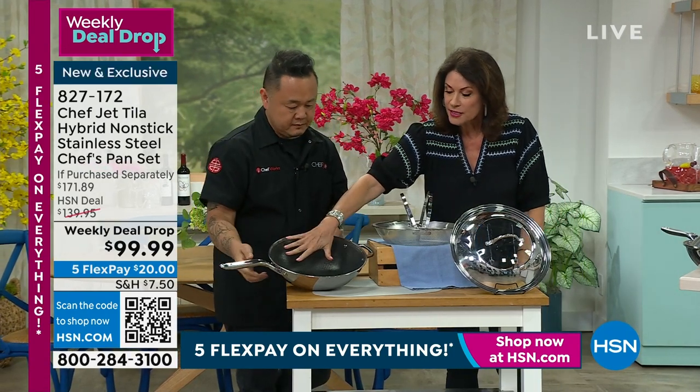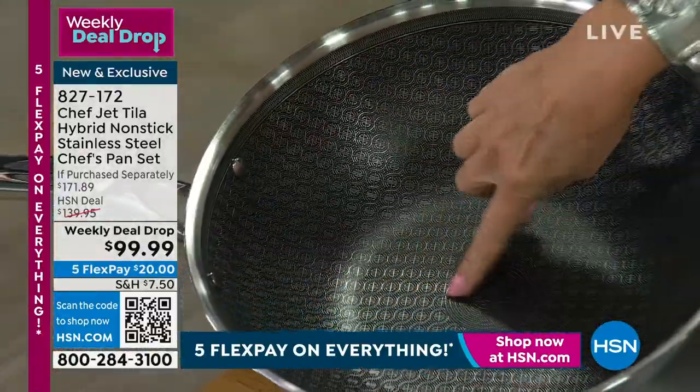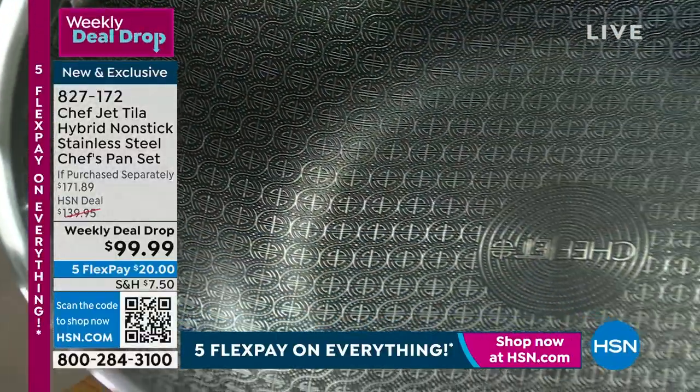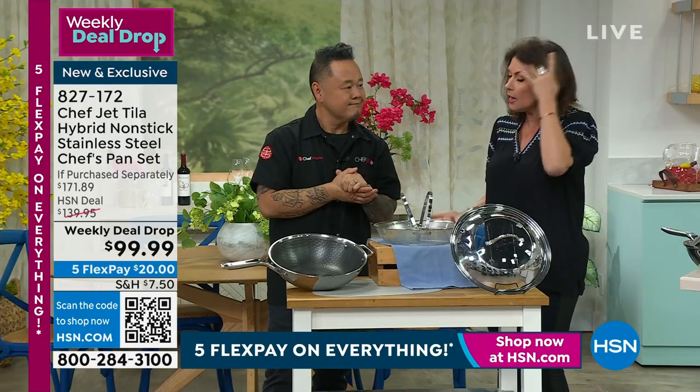This pan is going to be 12 inches. It's almost like a wok style, as you can see. Do you see that very unique surface on it? It is a combination of stainless steel, so you get that sear, but then you've got the nonstick as well, so it's easy to clean up.